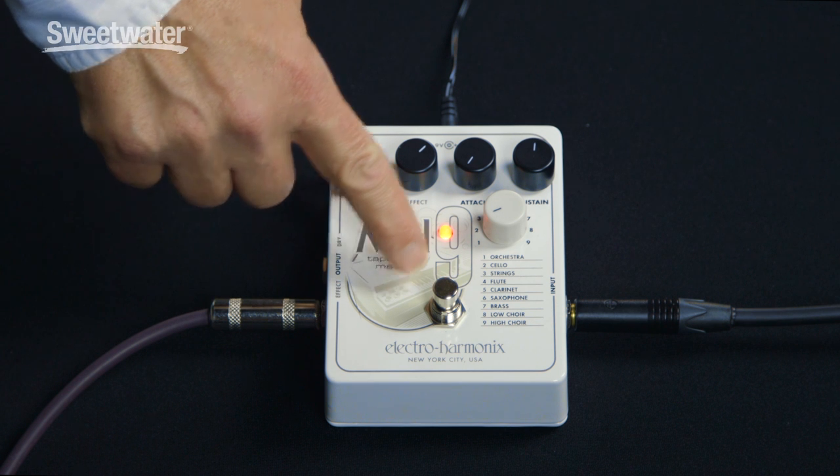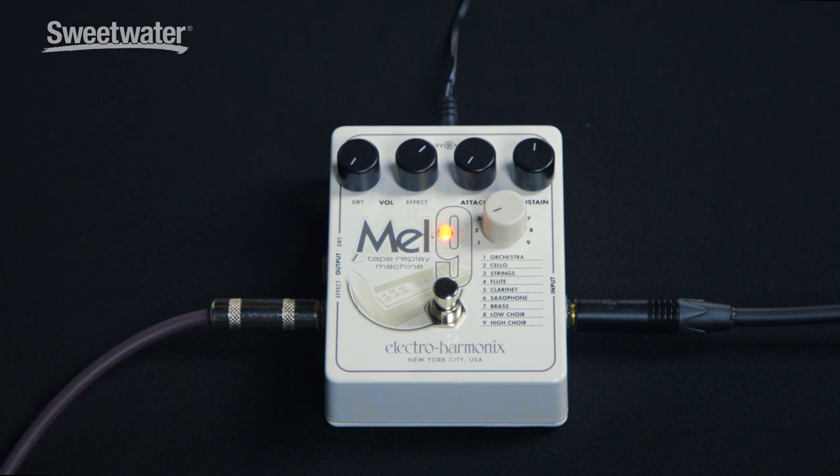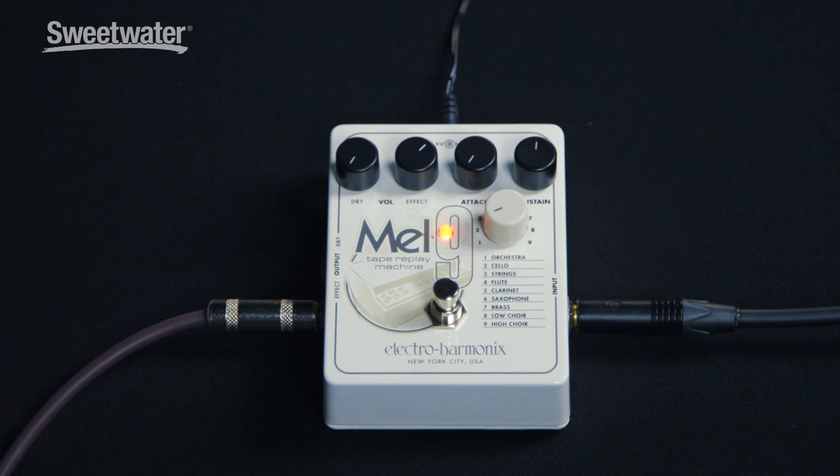There's a true bypass foot switch, a status indicator light, and an input for a 9-volt AC adapter. Here's a quick overview of the signal flow: I've got my PRS-513 plugged directly into the Mel 9, and the Mel 9 is going directly into a Two Notes LeClean preamp, and that is going directly into Pro Tools. So that's the sound you're going to be hearing.